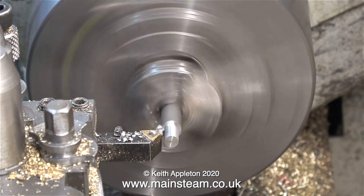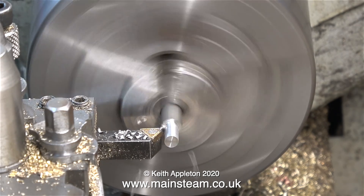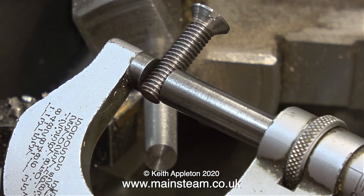It's also a good idea to use some cutting lubricant. I'm not doing that because it's very messy for the video, and I want to show the surface finish. As you can see, it's not very good at all — but then again, it is a rough cut.